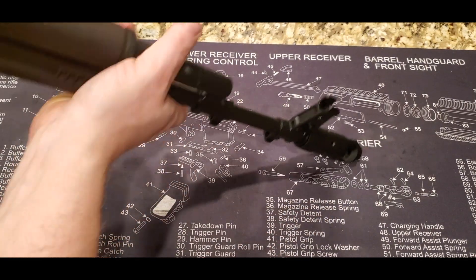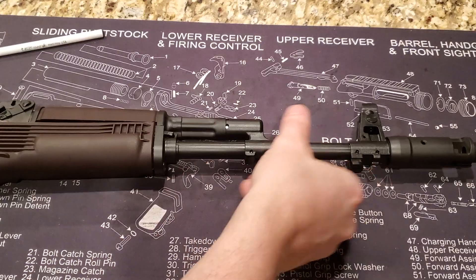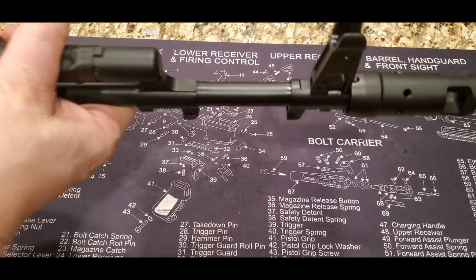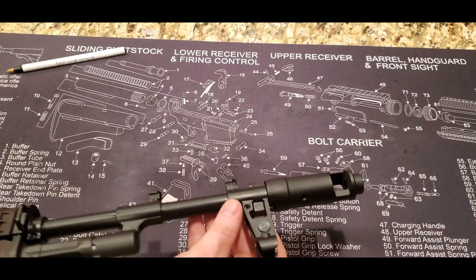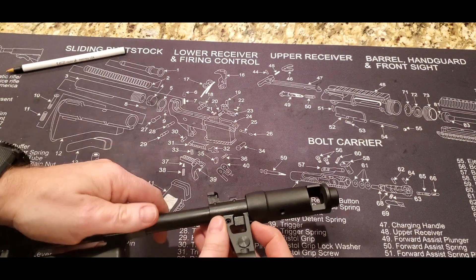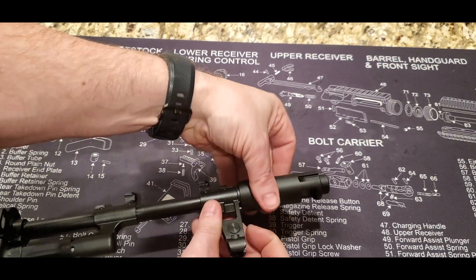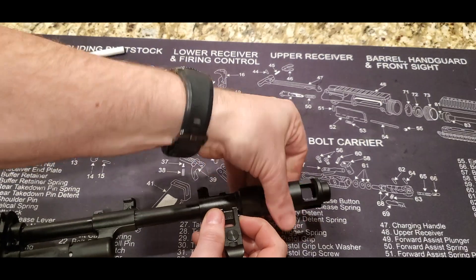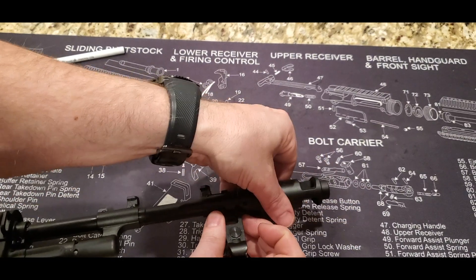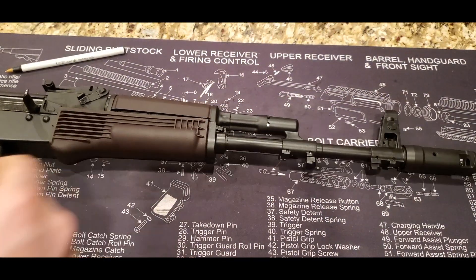And then we have the bog-standard AK front sight on here. On the front we have a traditional AK-style brake. One of the features I love about AKs is just how easy it is to remove these and switch these parts out. You can see here there's a little spring detent — you just push that in all the way, and then you can unscrew it. It's super easy to take this off, and then you can put any muzzle device on there that you want. It's just a simple push to get it back on. Very cool.